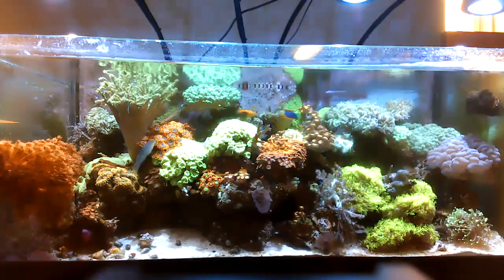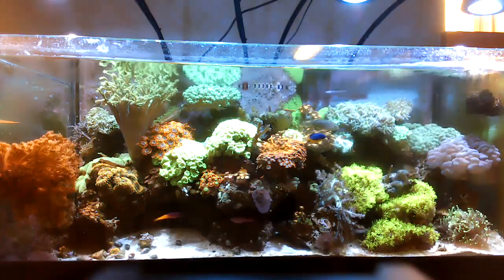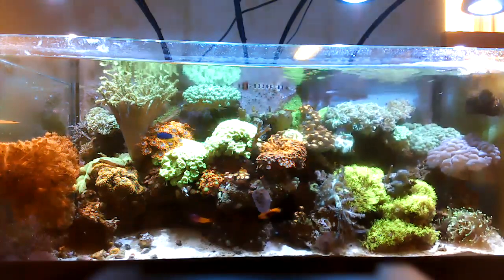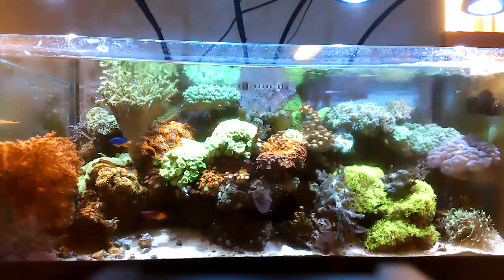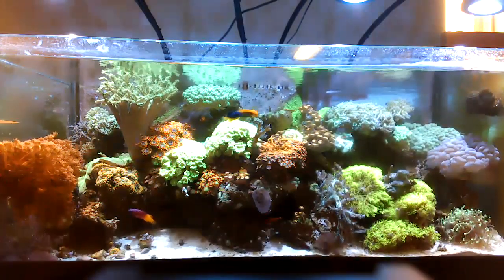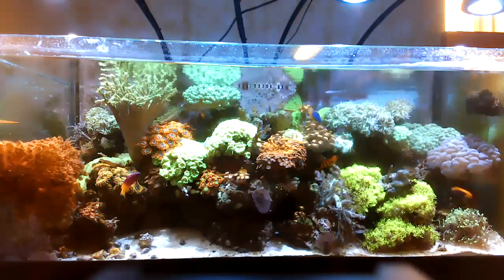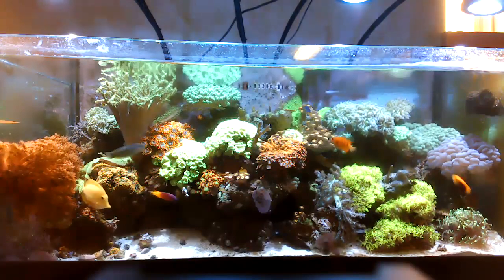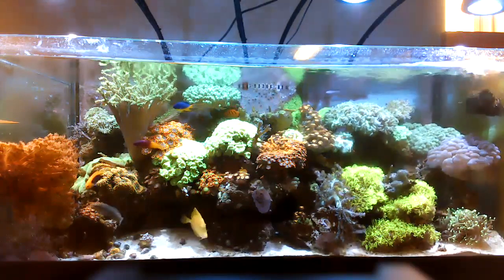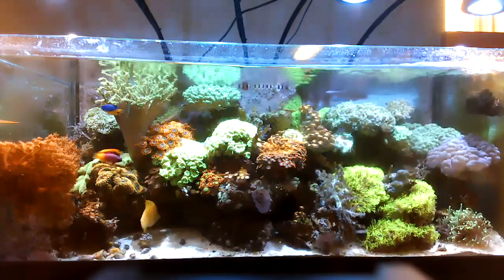There's the pineapple tree up front and the Kenya tree towards the back left-hand side by the Duncan and the Utter Chaos. Right behind the bright orange Utter Chaos is a leather coral which I moved from the front to the back. Next door to that is the Duncan, and next door to that is the Kenya tree. There's also another leather coral and a yellow frogspawn back there in that area.